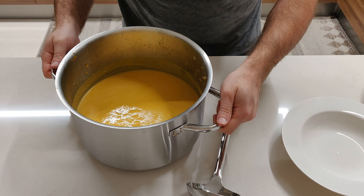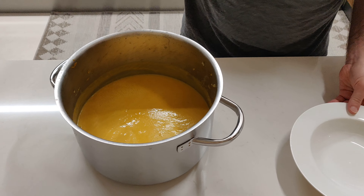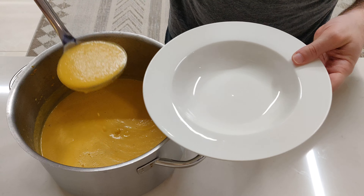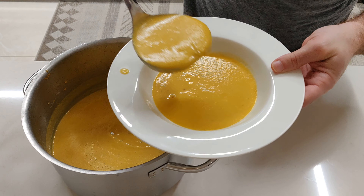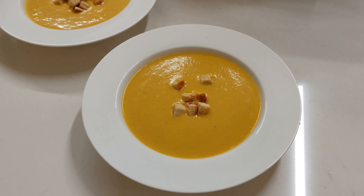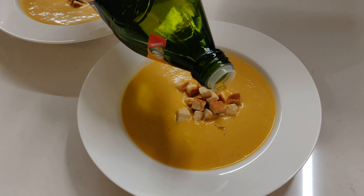And that's pretty much done. Next we can proceed to serving the soup — we'll just pour that into a plate, garnish with some croutons in the middle, and a nice drizzle of olive oil.